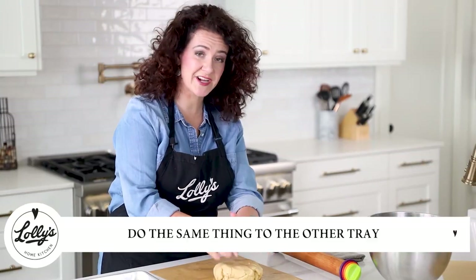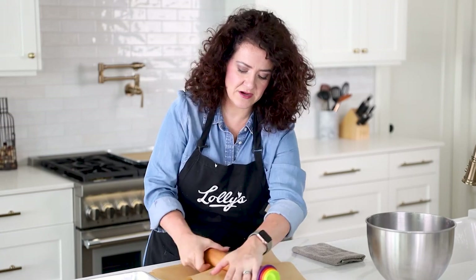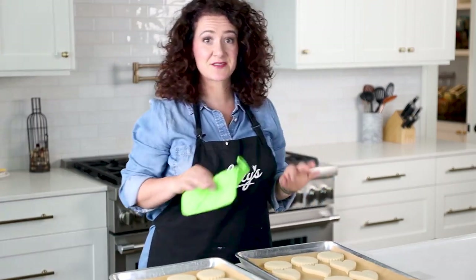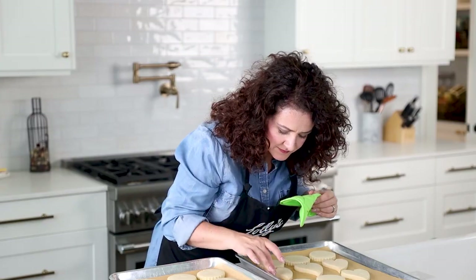You're just going to do the same thing — gather up that dough, put it on the parchment again, put your other piece on top, go ahead and roll it out, cut the rest of your dough out, and get it on your trays. So I baked up these cookies, chilled them, got them all baked. Oh, I can smell them. Thank you for letting me share with you my signature vanilla almond sugar cookie recipe.